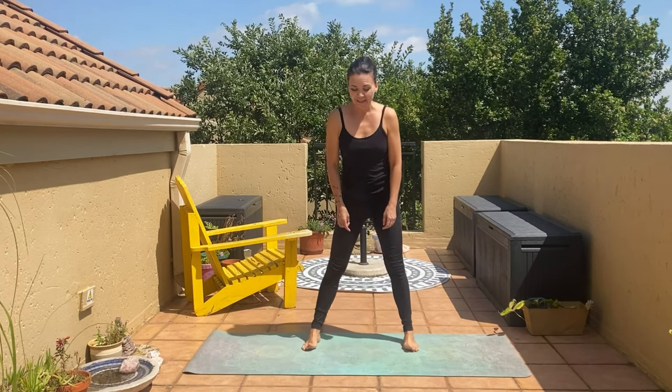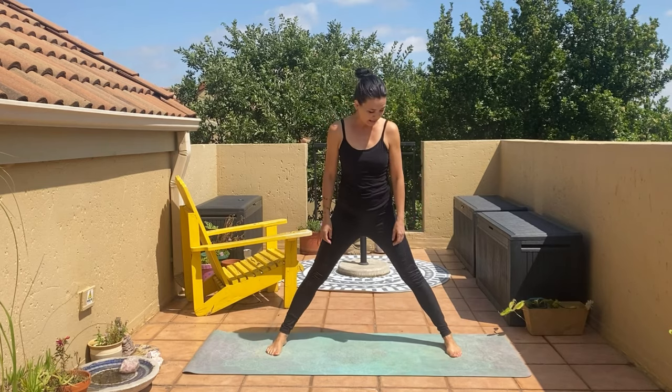Are you ready to work those inner thighs? This is a follow-along, so quickly get your gear ready. Come sideways onto your mat and take the legs as wide as you can.